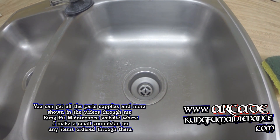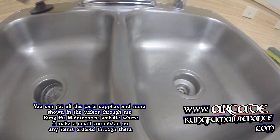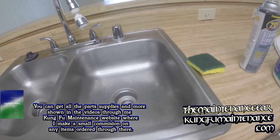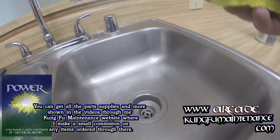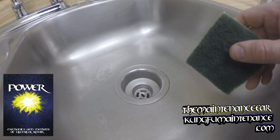Today I got some scratches and stains, marks in a stainless steel sink here. I wanted to show you how easily you can clean this up. What you want to use is a green scrubber pad. This won't work very good for fiberglass or other things because this has little bits of metal in it that will scratch stuff. So this is only for a stainless steel sink.